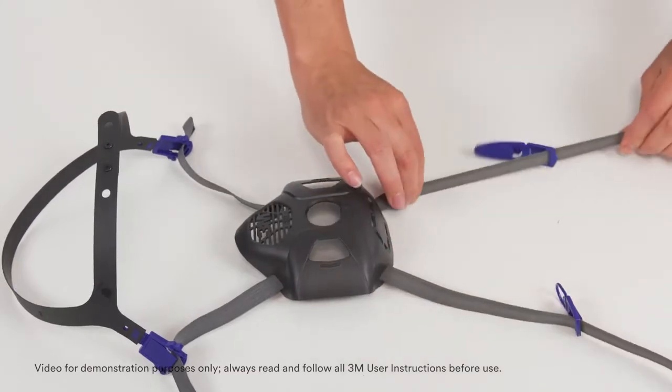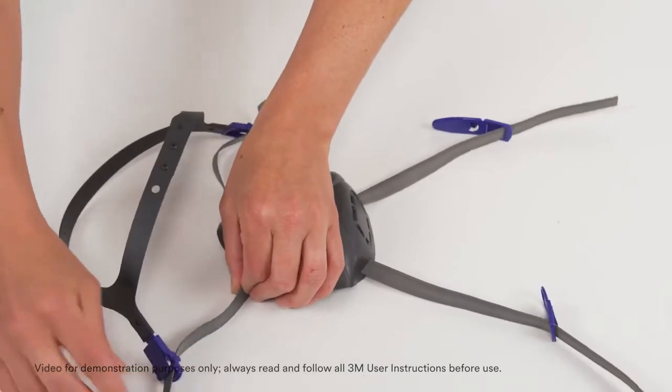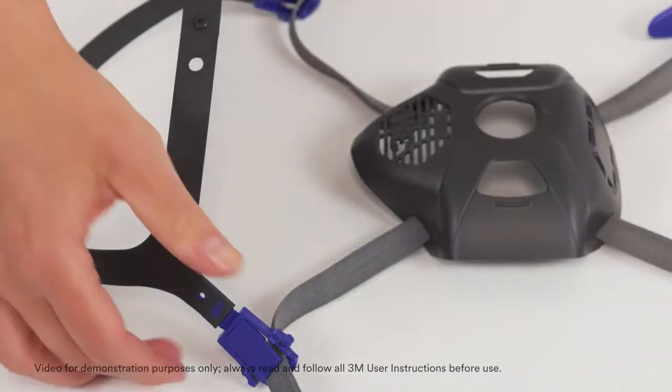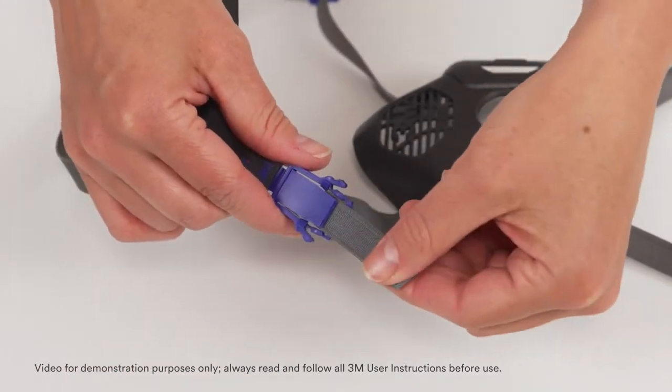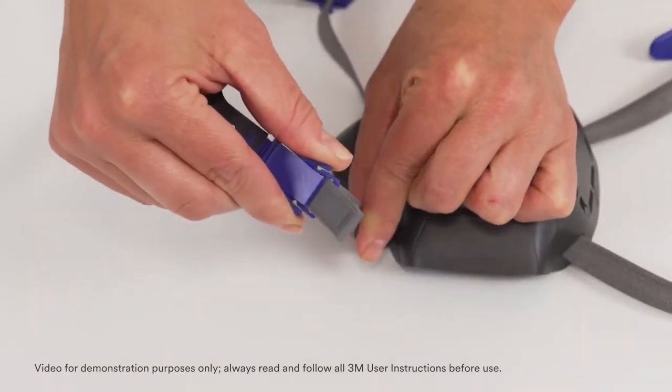Make sure the straps are intact and have good elasticity. Pull each strap to see that it shrinks back to its original length. Pull the harness straps through the buckles and then squeeze the buckle wings and pull the straps back through to ensure the straps move freely through the buckles.